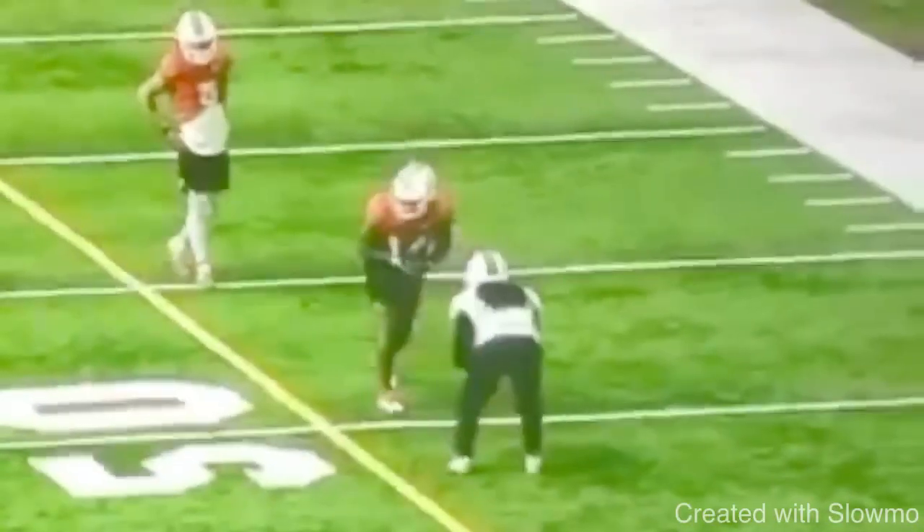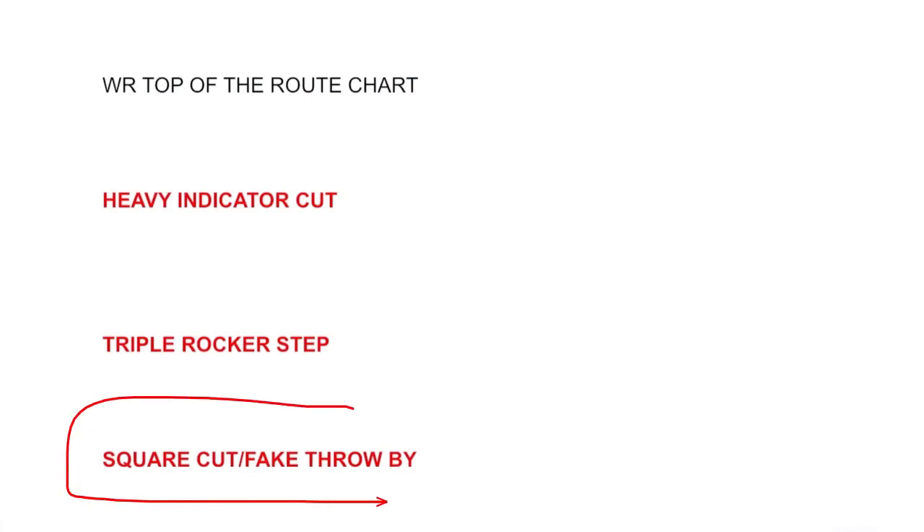So the next move is a square cut, also called a fake throw-by. Some people call this a box cut — either name is fine, whatever helps it process for you. The concepts are all the same, the breaks are all the same, the moves are all the same. You just have to know what to do and when to do it. The names don't really matter; knowing what to do and when to do it is what's important.